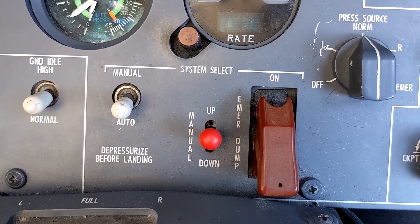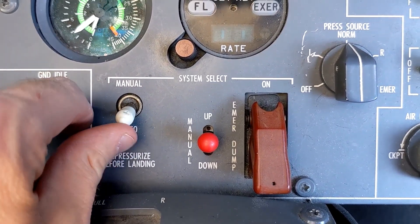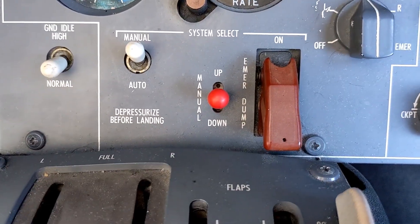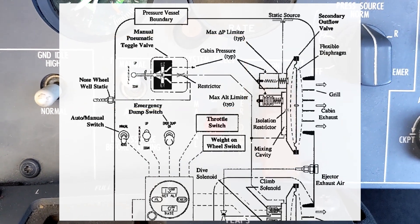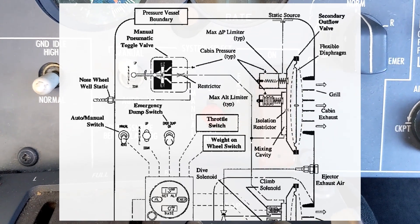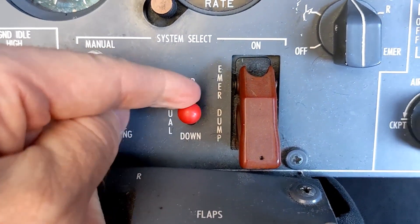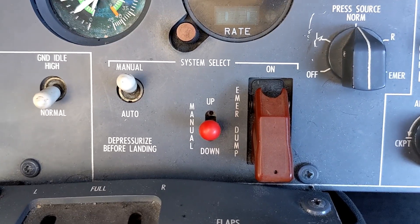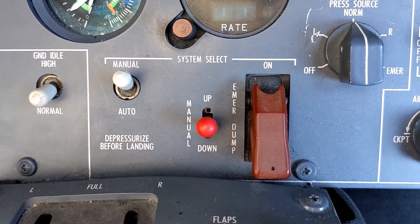The cherry picker is this manual up and down control valve in the middle of the panel. To use it, all the pilot needs to do is click from auto into manual on the system select. The way the cherry picker works, you're actually physically opening and closing some valves that will use the cabin pressure differential between the inside and the outside of the cabin to control the outflow valves. When I move this up and down, I'm physically moving some valves that will cause the differential to either suck the outflow valves open or push the outflow valves shut, and that will control the cabin pressure.